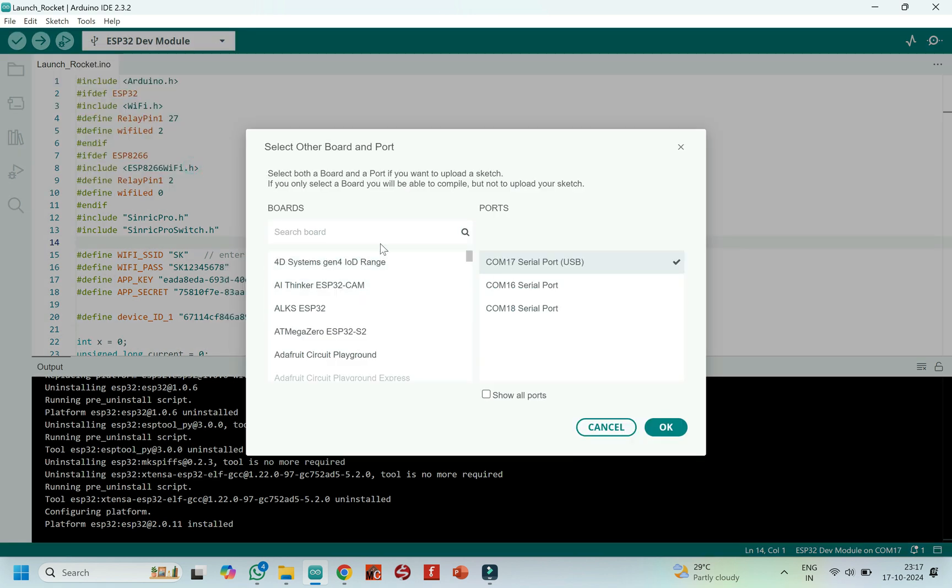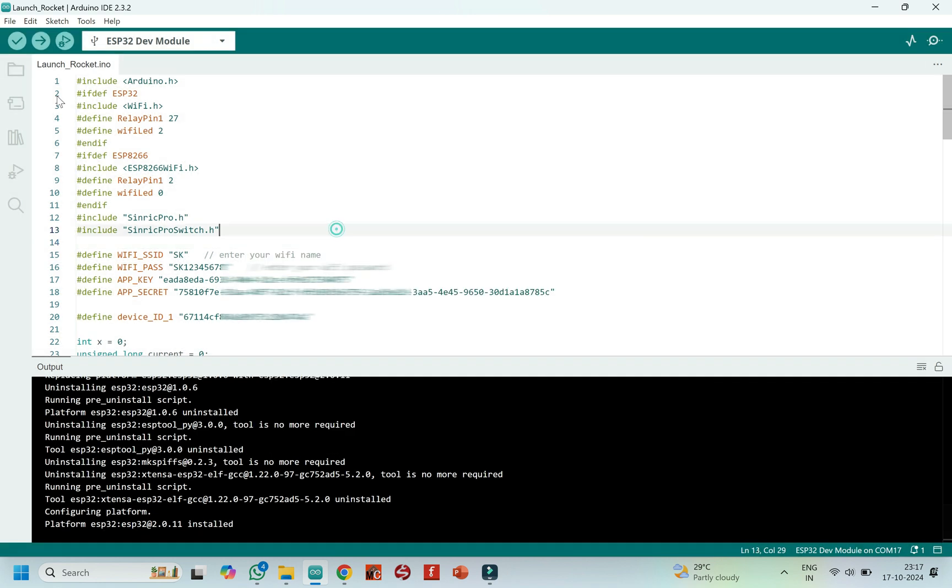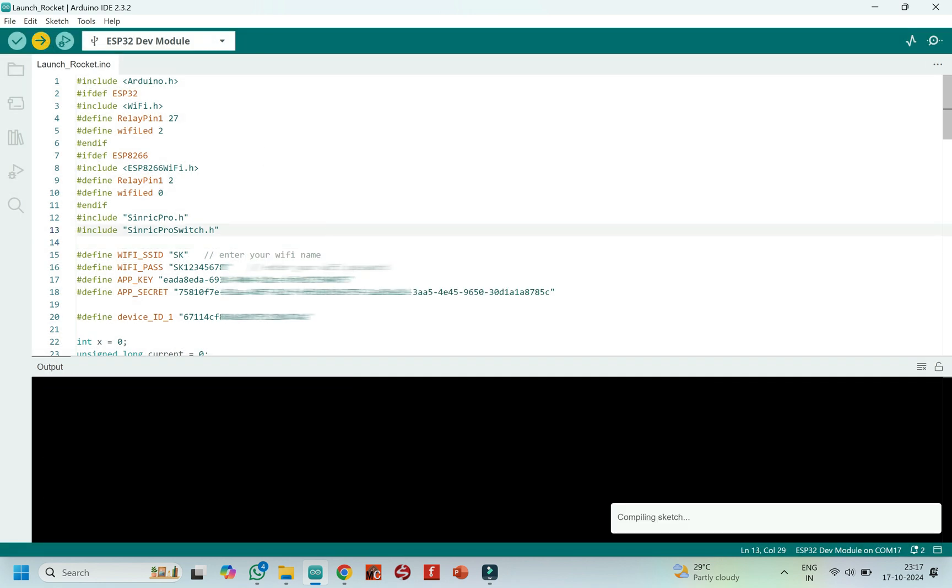Choose your board and proper port number. If you do not know the port number, see in Device Manager. Click the Upload button to upload the program to your board.